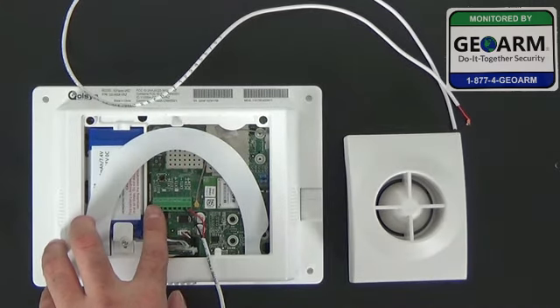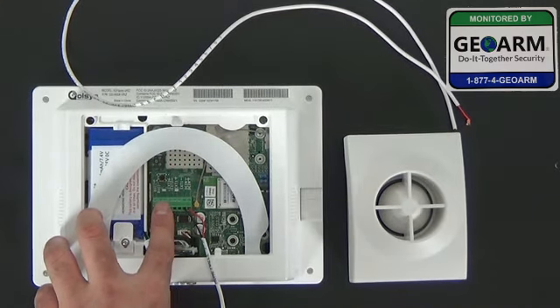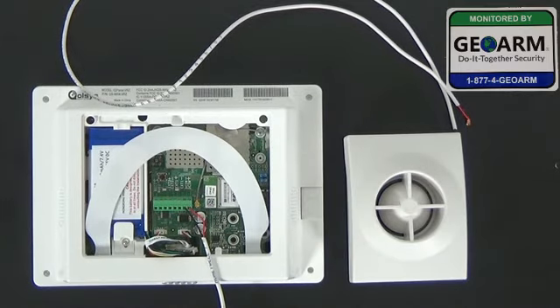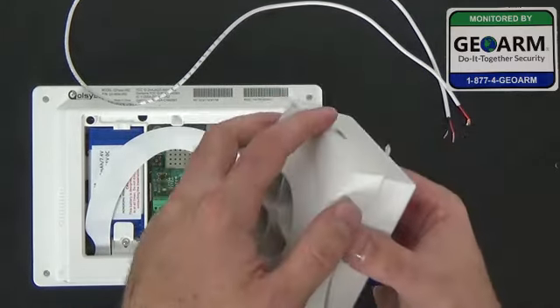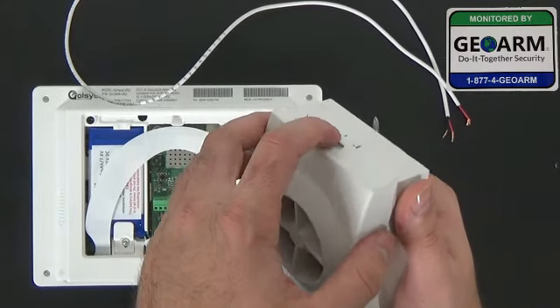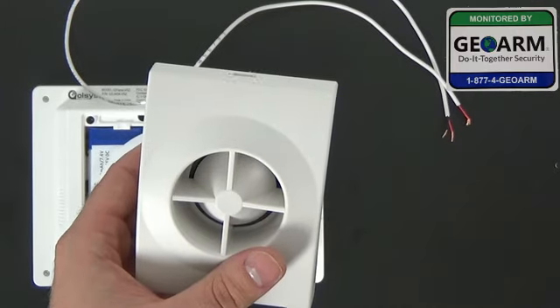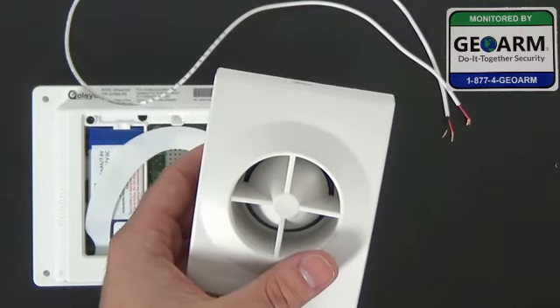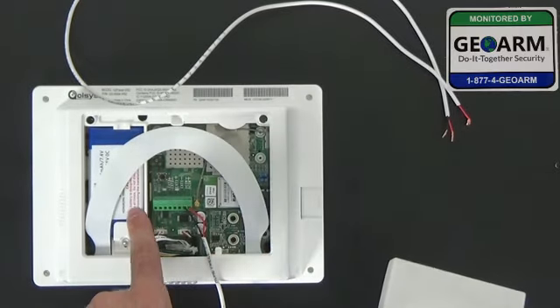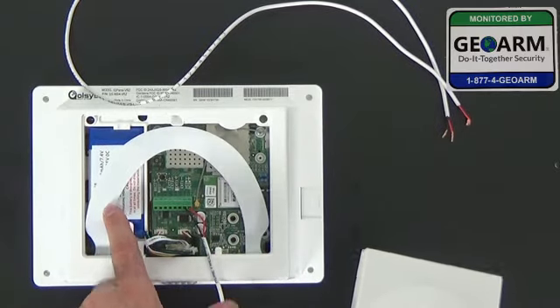Right next to the battery you'll see Buzz Plus and Buzz Minus. These are the two terminals that we'll be working with. For today, this siren works really well — it is the Wave 2EX, 110 milliamps, and 6 to 12 VDC. That's the maximum output that this Qolsys system can produce.